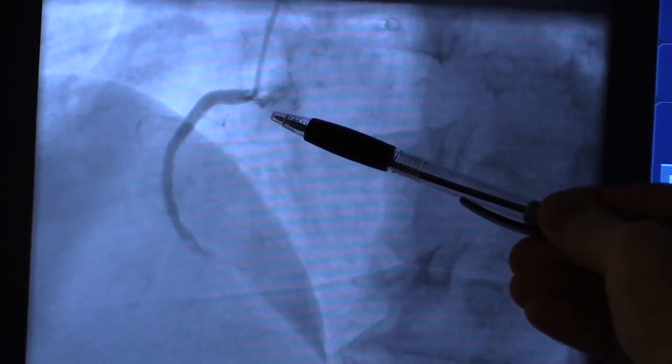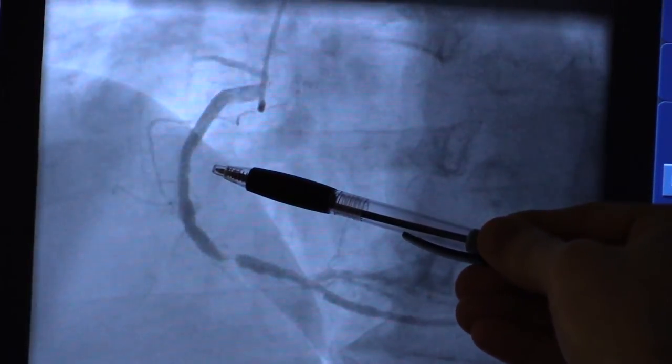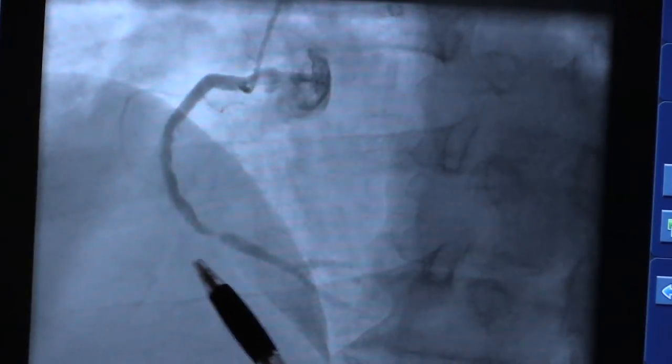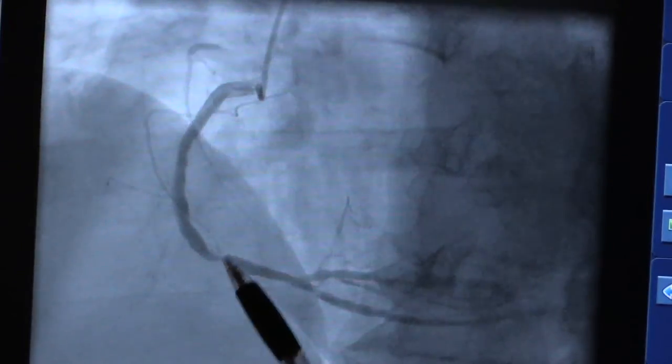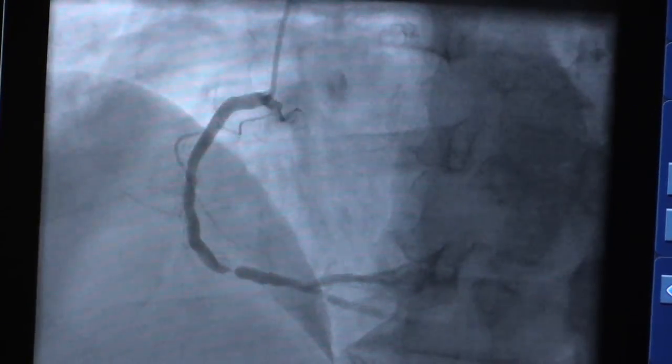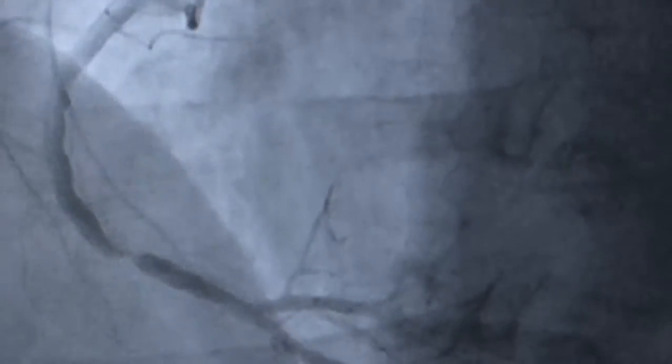This is the old metal stent at the top, which you can see healed well, but she had a new blockage down here. Nice big artery, very short blockage. And I will show you the post results when you're ready.